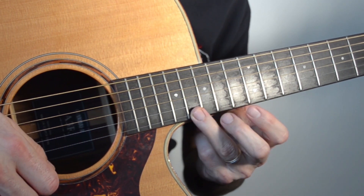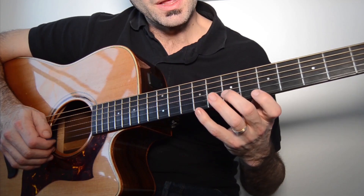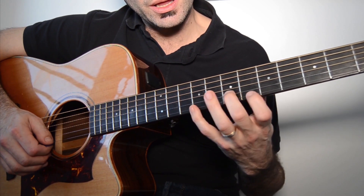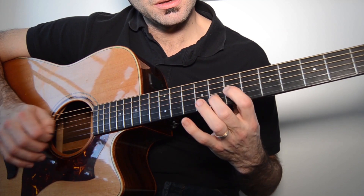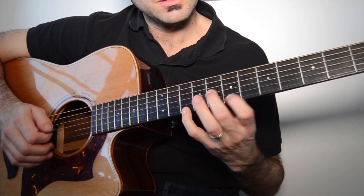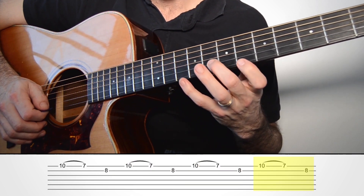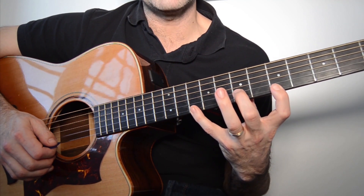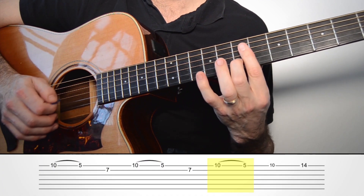Este ejercicio, si lo domináis bien, vais a mejorar el arte del ligado mucho mejor de lo que lo traíais. Luego, siguiente acorde hasta Sol mayor. Y ahora viene el más difícil de todos, porque tenemos que abrir muchísimo la mano para hacer este Re mayor.